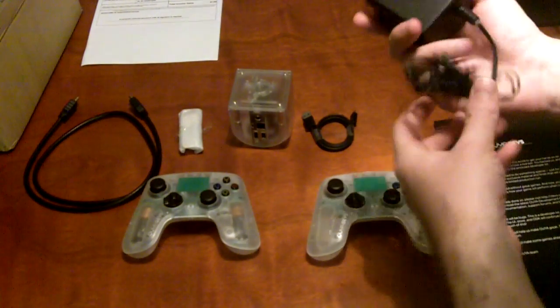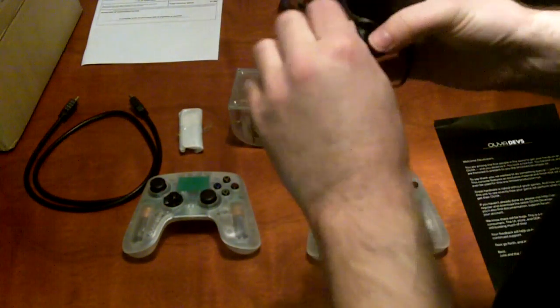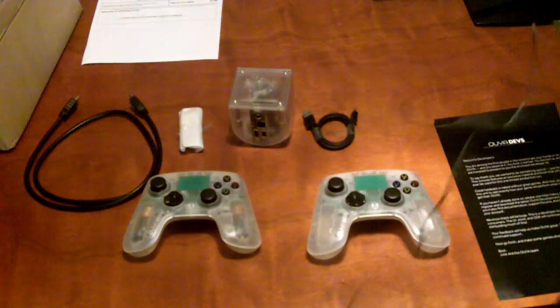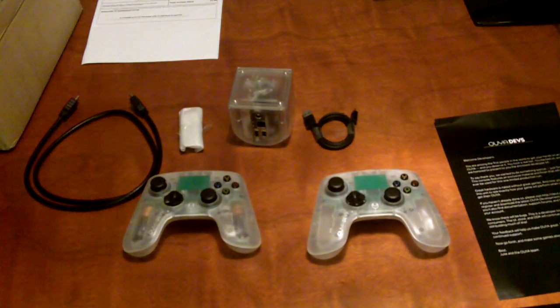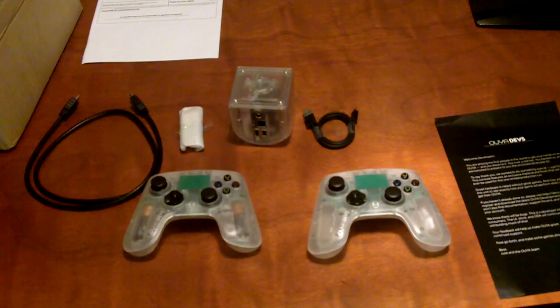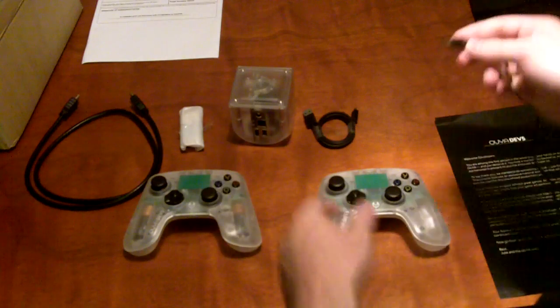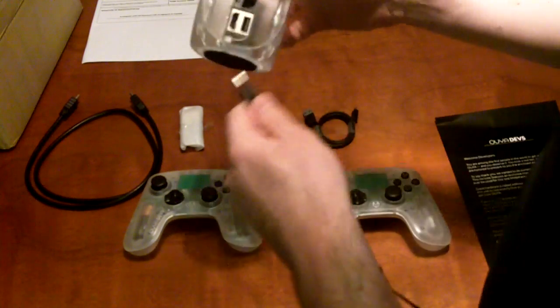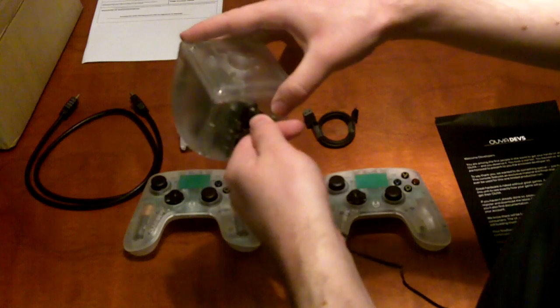Basically, just undo the twist tie, go ahead and plug it into the outlet, and then you plug it into the back of the console.